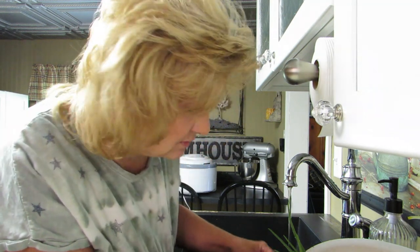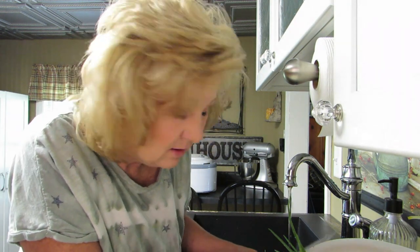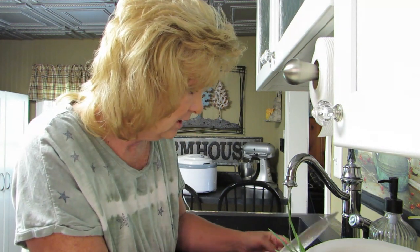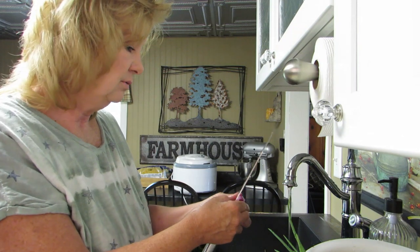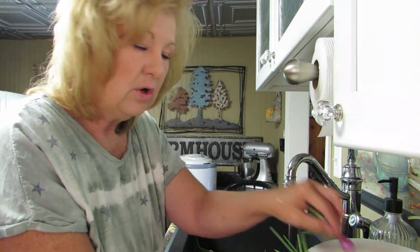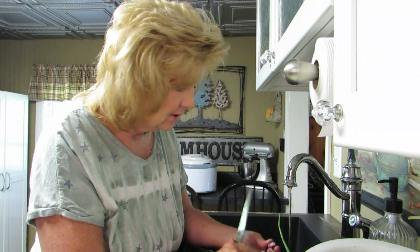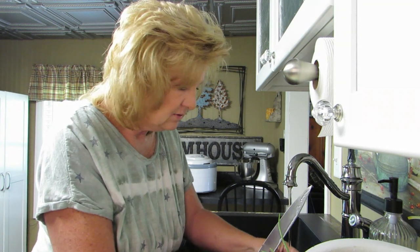So later today I'm going to get my nails done. I usually always have nails on - I just like it because I bite my fingernails. I know I'm a little over 50 and grown women shouldn't bite their fingernails. I do know that, but I do it. I always wear nails, but because of this virus I haven't been able to get my nails done.